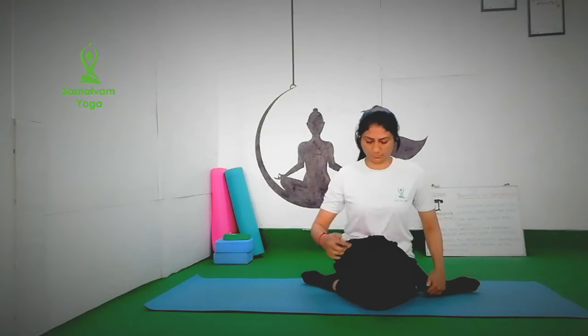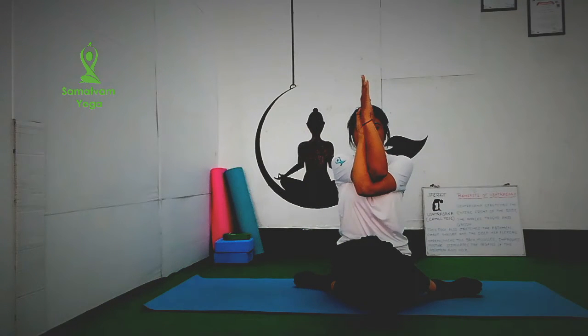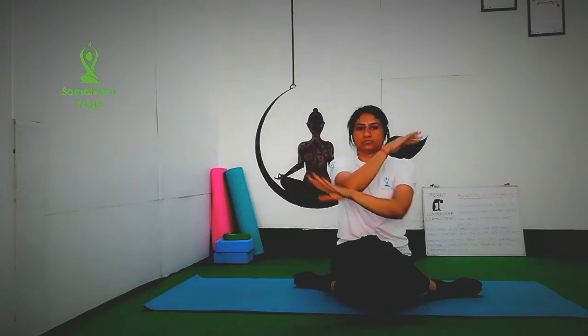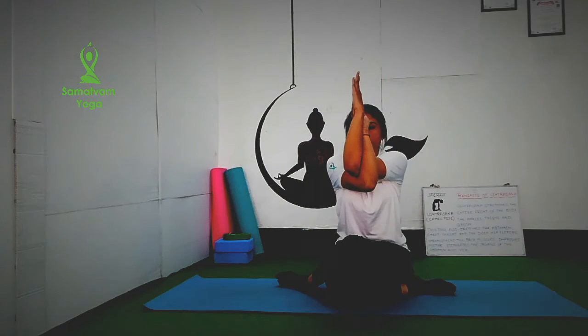Next, we do Garudasana. Fold your both legs and cross your knees. Put your right arm at 90 degrees and left arm under your elbow, holding the palms. Hold this position for 20 to 30 seconds or 10 seconds and repeat for 3 times on both sides. Garudasana is the best exercise to stretch the shoulder, arms and neck muscles. It will also relieve nerve pain and improve body posture and hunchback. Breathe, inhale and exhale.